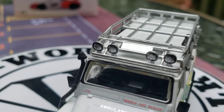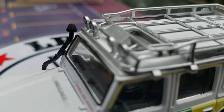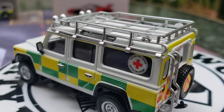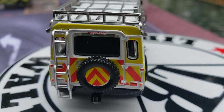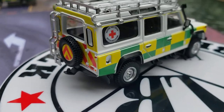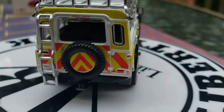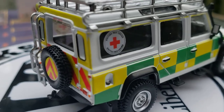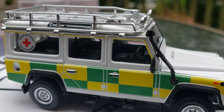Lights up there — look at those searchlights right up on top. Four searchlights up there, and that is amazing. Excellent, excellent detail. A spare tire right here on the back. Look at the emergency lighting right there that it has in the back. Absolutely phenomenal.